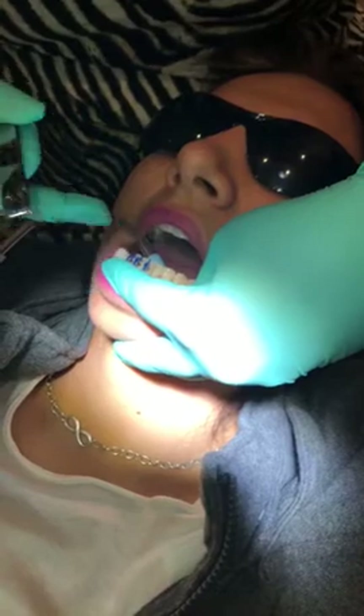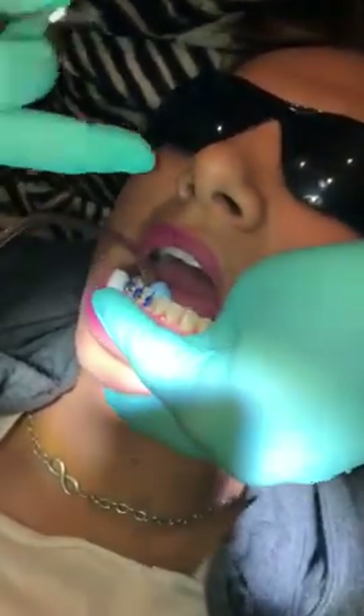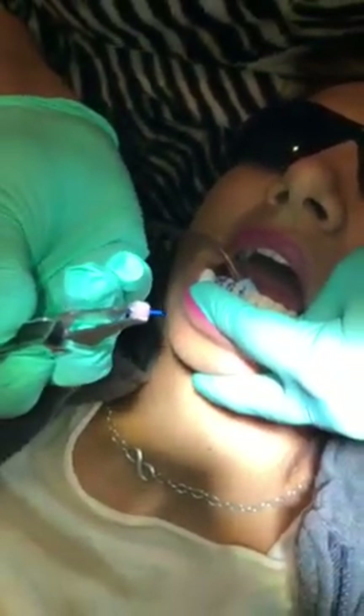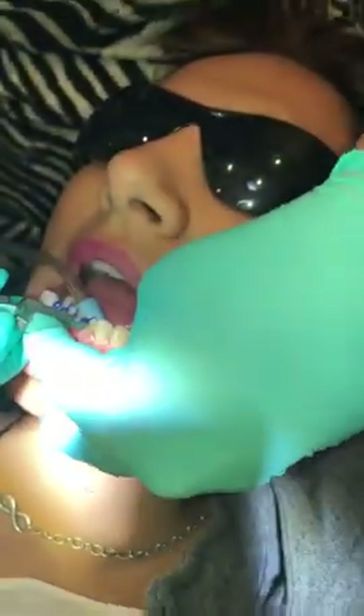I'm doing a direct bonding here. We've already etched the teeth and we have put some primer on. The primer I like is OptiBond Solo. And we've got some Transbond adhesive with pink, which is fantastic. We've got that on our bracket mesh and we're going to place this bracket.